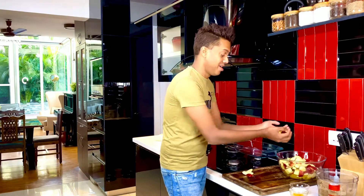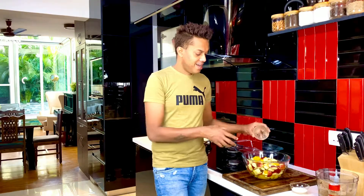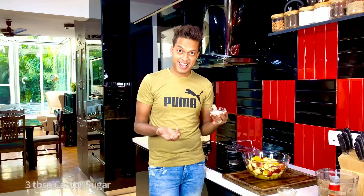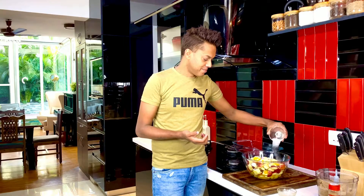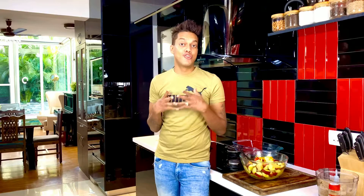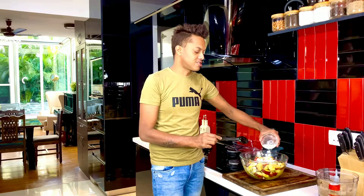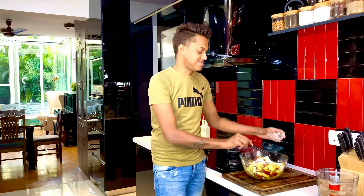With everything in, add the rind of one orange along with about three tablespoons of superfine caster sugar just to give it a light coating. Give it a quick toss. While the acidity in the oranges will help prevent oxidation, you also want a fine coating of corn flour — about three tablespoons — to hold everything subtly well together. Toss it again.